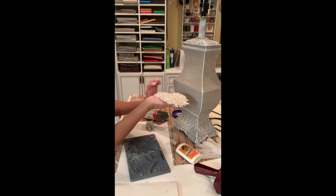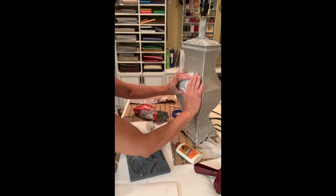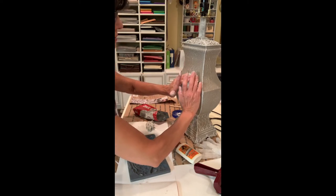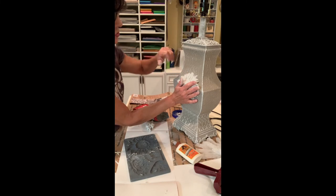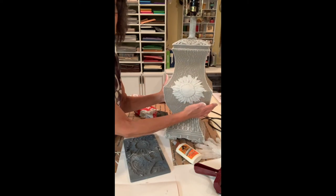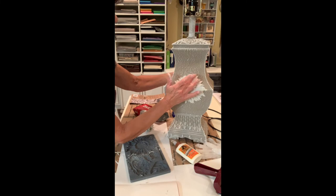Now I'm just going to put it onto my lamp — just like that. Make sure it's in the curve and make sure all of my petals are down. I am going to lay this down because I don't want this to slide off — I want it to set. Look how beautiful that is — oh my God, I love it! So let's let this dry. I'm going to lay it down and then we'll come back.